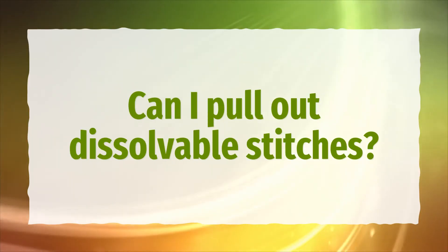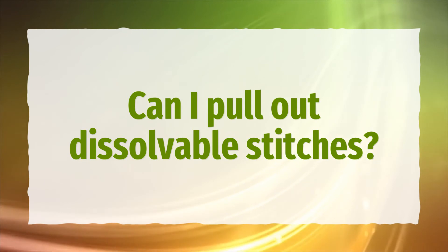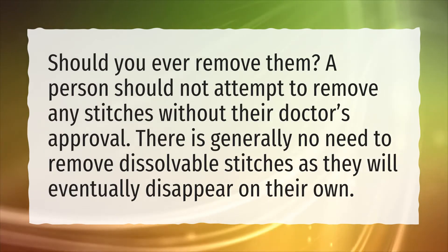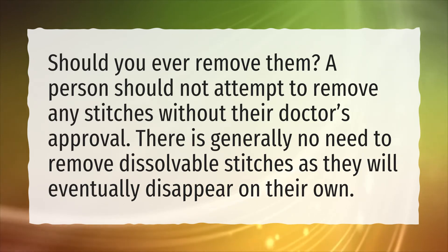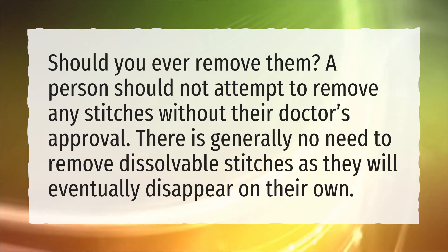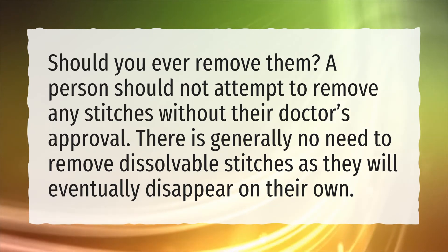Can I pull out dissolvable stitches? Should you ever remove them? A person should not attempt to remove any stitches without their doctor's approval. There is generally no need to remove dissolvable stitches as they will eventually disappear on their own.